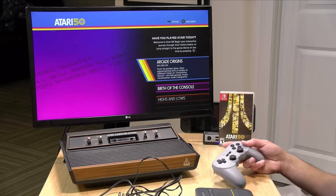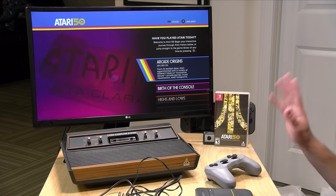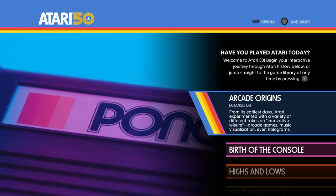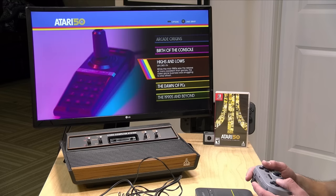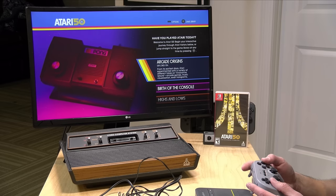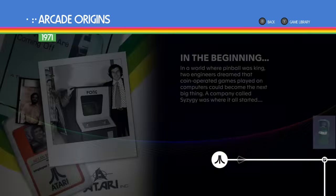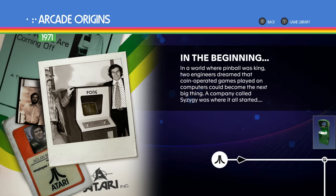So let's take a look at the Atari 50th Celebration compilation. It's available on most major modern platforms, and I have to tell you this is more than just a bucket of ROMs — they really put effort into this. It almost feels like going to a museum. When you boot it up, you start off in the arcade origin section and work your way through the company's history all the way to the Jaguar, which came out in the 90s. It keeps track of how far along you are — I've only explored 15% of the arcade section.